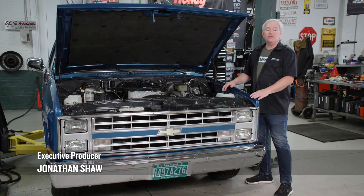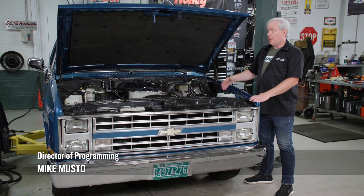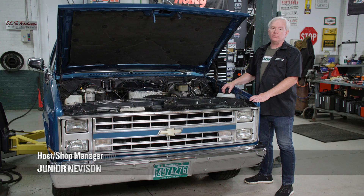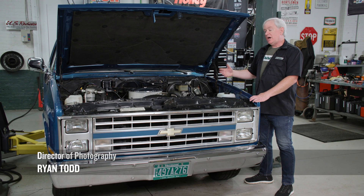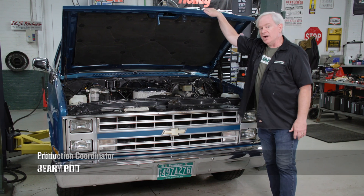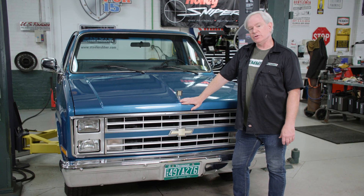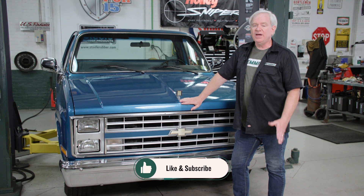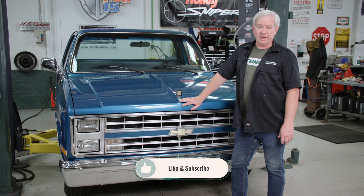The new radiator is installed — that was pretty straightforward, but we now have a three-row radiator. Keep an eye here on the Hemmings YouTube channel to see what we work on next, and also watch our socials to see what else we have going on. Thanks everybody for watching — we'll see you in the next one.